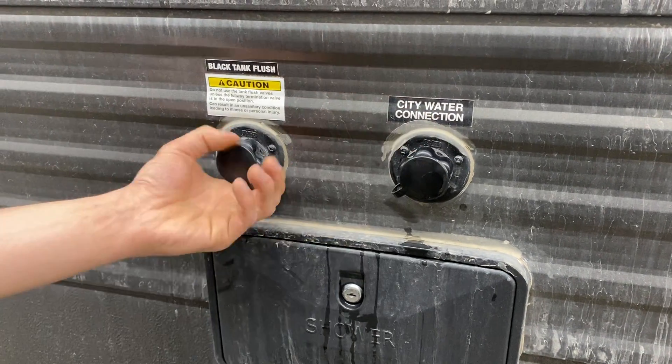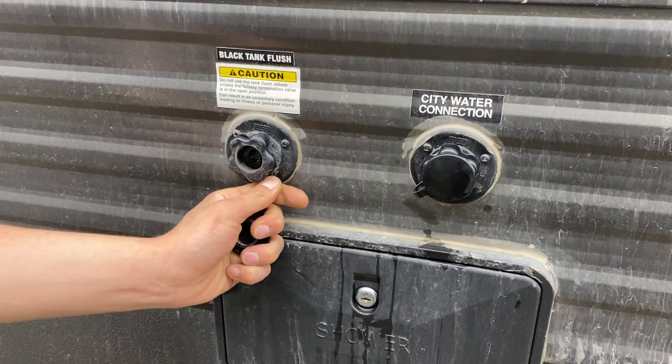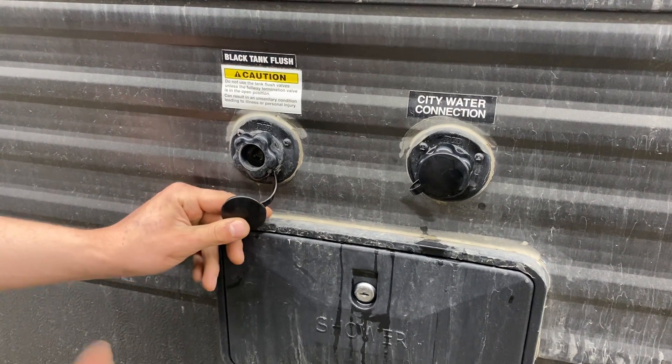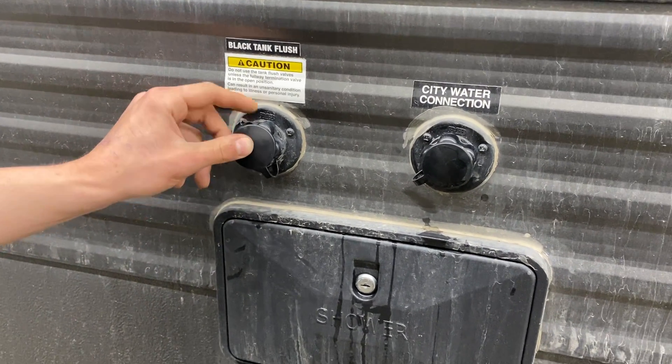Beside that, we've got the black tank flush. Over time you may have dumped your tanks and know your black tank is empty, but it's still reading a third or two-thirds. You just take the same water hose, stick it in there, open up your black valve, turn on the water, and that'll flush out that tank for you.